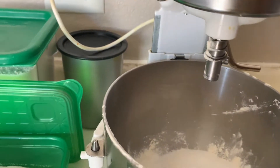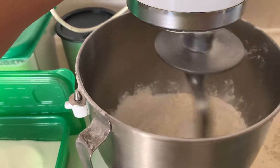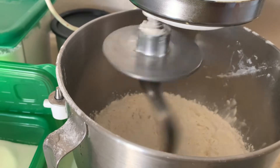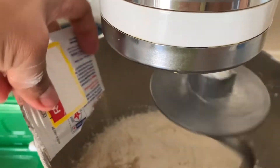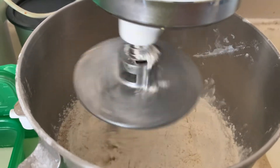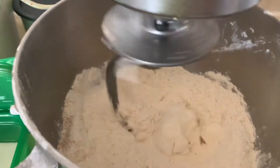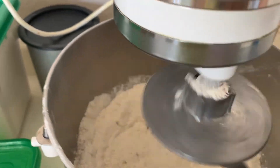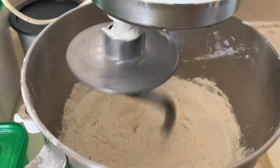And then we'll put the hook in, put it in, and we'll mix it. Then we'll put the juice in, and then we'll put two teaspoons of flour, and then we'll mix it. We'll mix it until you see that it's like powder — everything has to be combined.